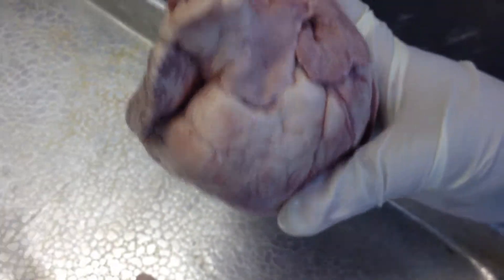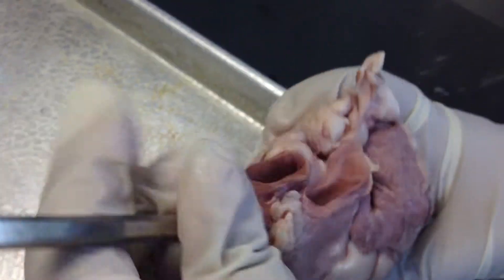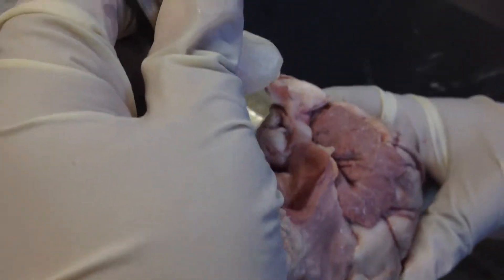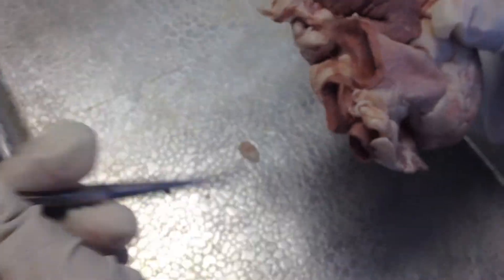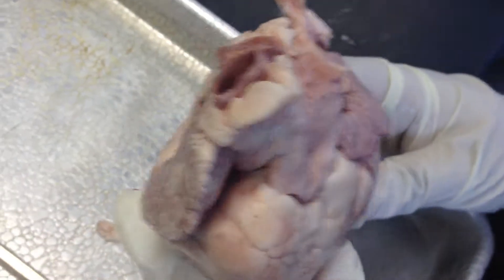We don't have to concentrate on anything above this, but just in case: this is the aorta, this is the pulmonary right here, and right here coming out on this side is the vena cava — whether it's the inferior or superior vena cava doesn't really matter.